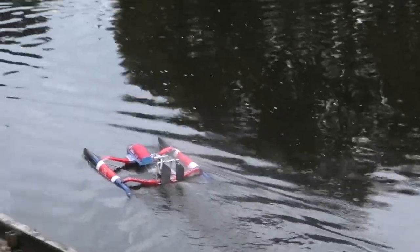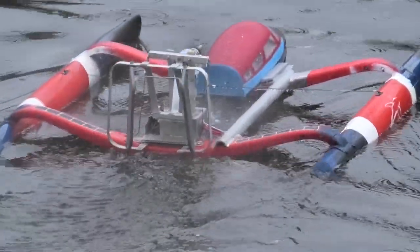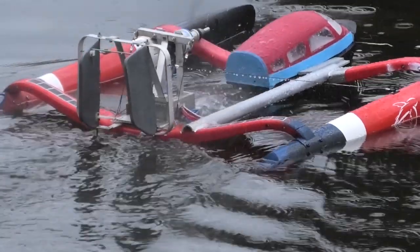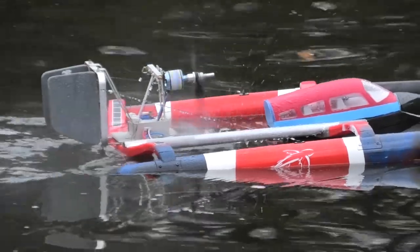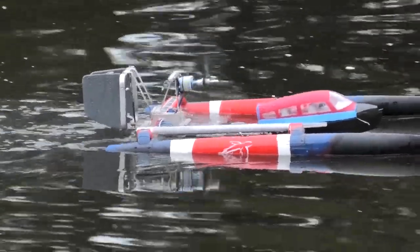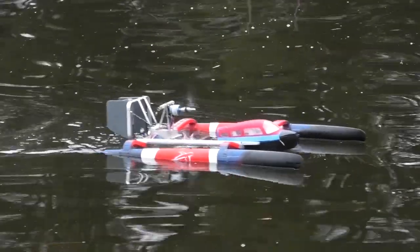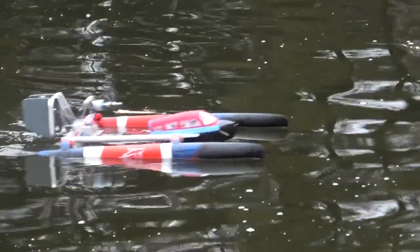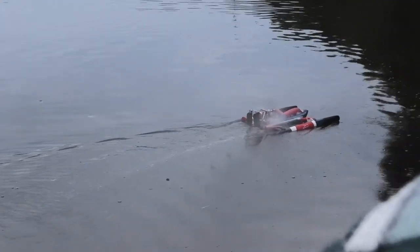Whoa! Whoa! It's a water mixer. It's a blender. The propeller's a bit close to the water. It's one of the new water crushers.